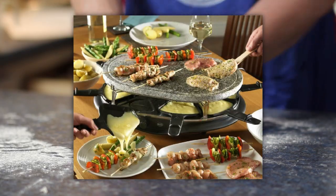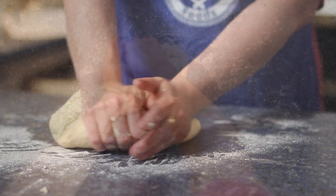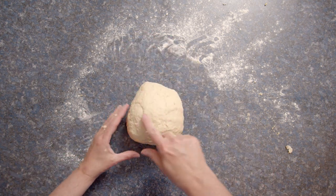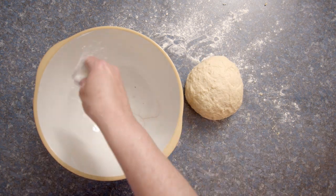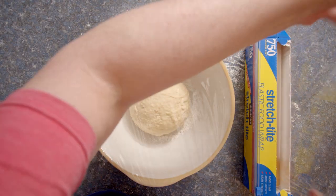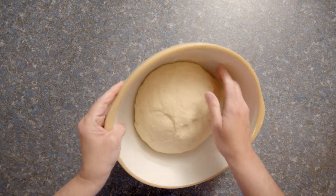For example, raclette could be considered more of a French-Swiss dish, but it's enjoyed throughout Switzerland. So it's hard to pinpoint something uniquely and specifically French. All the recipes I found say to knead the dough for 10 minutes by hand. I've been kneading for about five minutes and it's already feeling smooth and less sticky. I wonder if it's really necessary to go the full 10 minutes. I think I'm going to stop — I'm going to let it rest and rise until it has doubled. Hopefully it all works out.